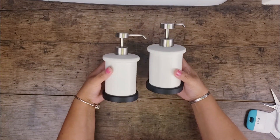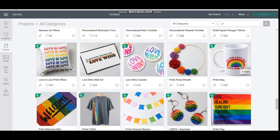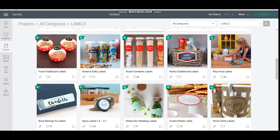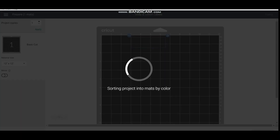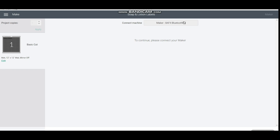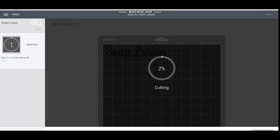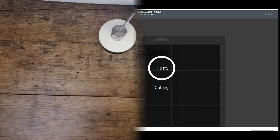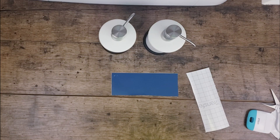Moving on to the next DIY — this one is super easy. We need a dispenser. I went to Cricut Space and went to projects — they already have some pre-made designs. I selected one that says 'Soap and Lotion.' All I did was hit make it, making sure I had the specific measurements of the vinyl. I used vinyl left over from my previous DIY, hit cut, and there you have it.